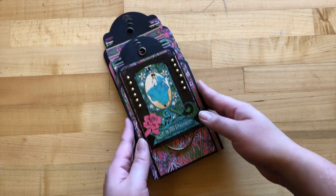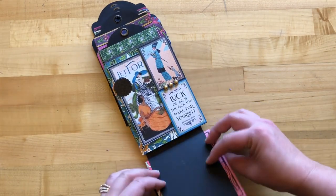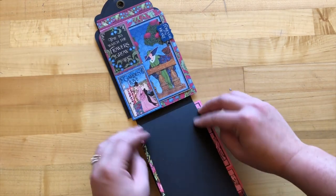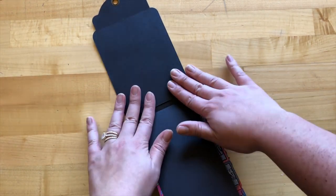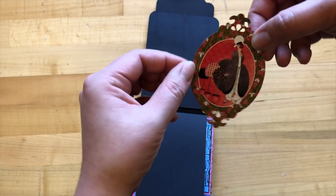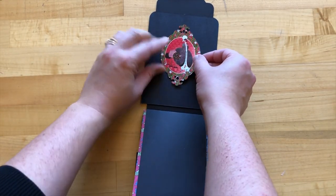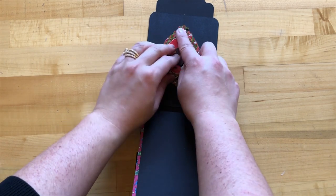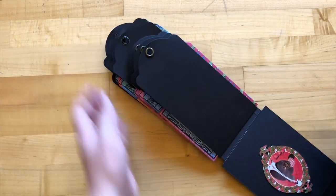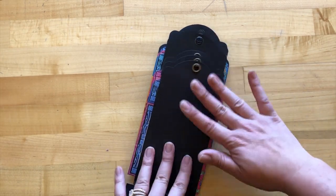We've completed up to step 21 now. You can see we have our January done, February, March, April, May, June. Then on our last page — tag number eight — we are going to be adding this die cut just to the back, giving it a nice clean look. Once we've done that, we'll flip this over and then start on our next six months, beginning with July.